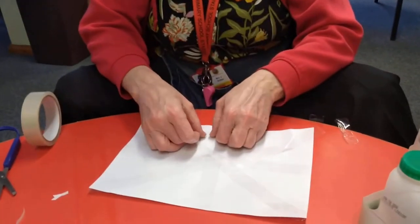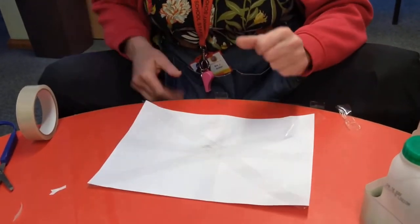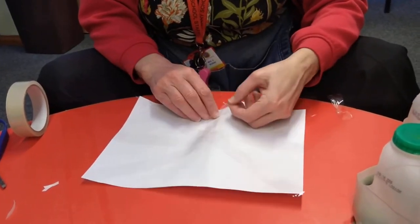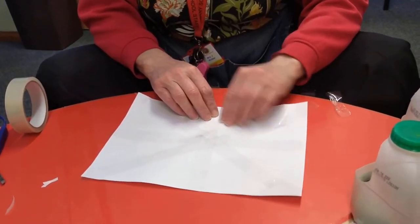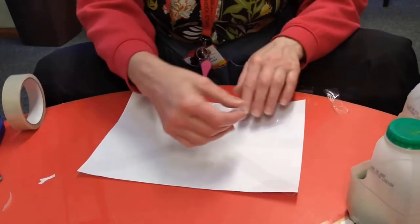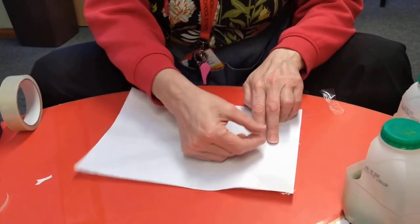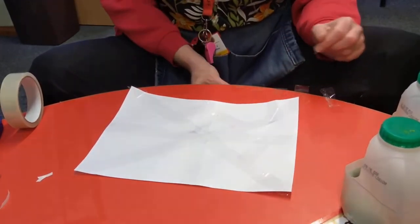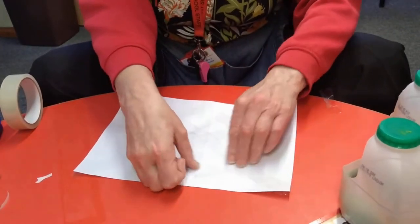Then we're going to add them to our web. One on that one, one on that one, one on that one, one on that one.